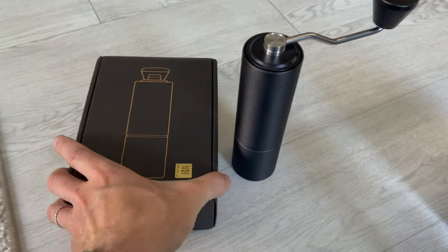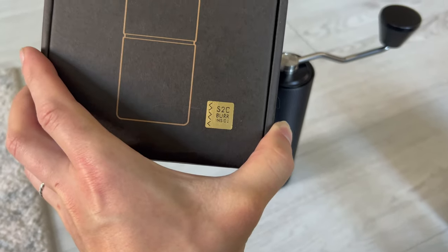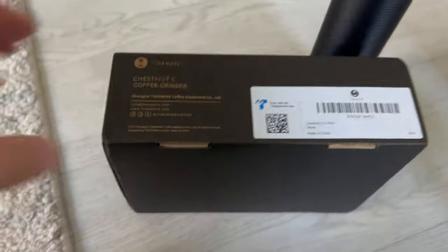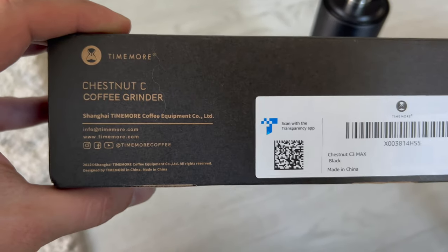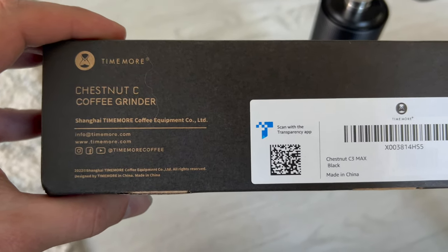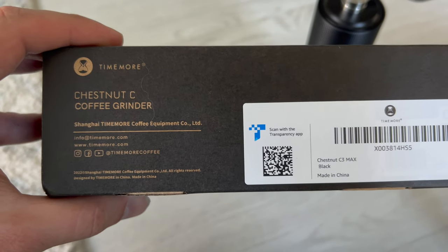This marvel of engineering contains an SC2 Burr — that's a Rockwell Hardness 58 grinder. This is called the Chestnut C-Series and it's from Shanghai Time More Coffee Equipment.